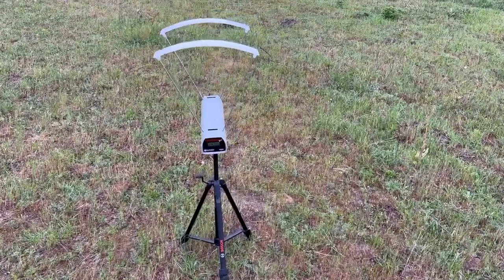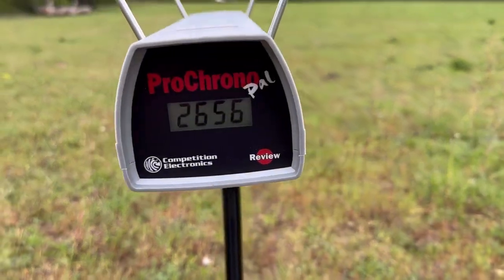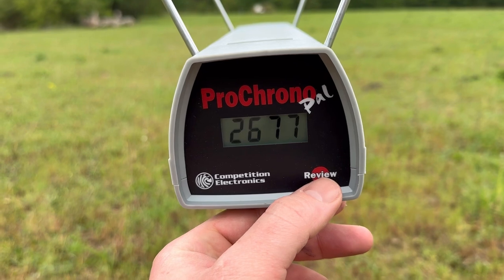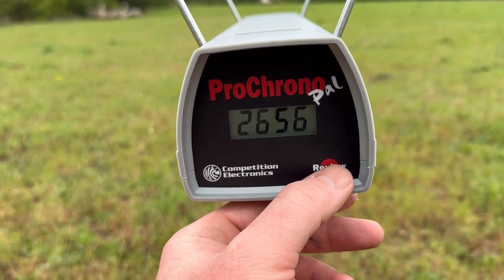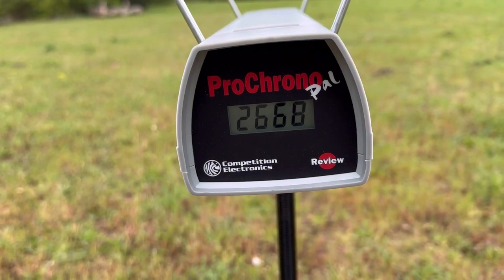Let's take a look at those velocities for the Hornady American Whitetail 129 grain interlock 6.5 Creedmoor. The high was 2,677 feet per second, the low was 2,656 feet per second, and the average was 2,668 feet per second.